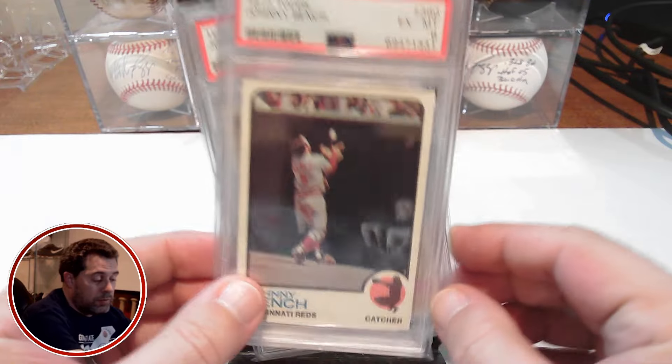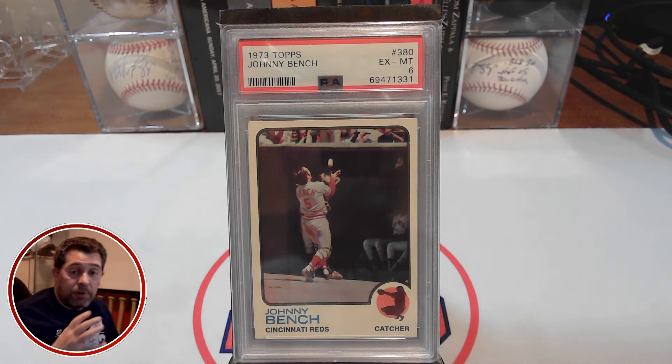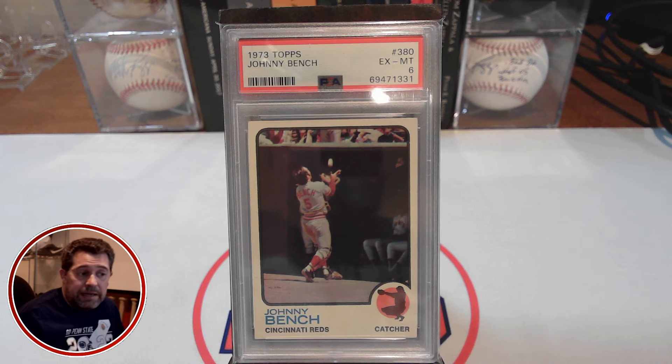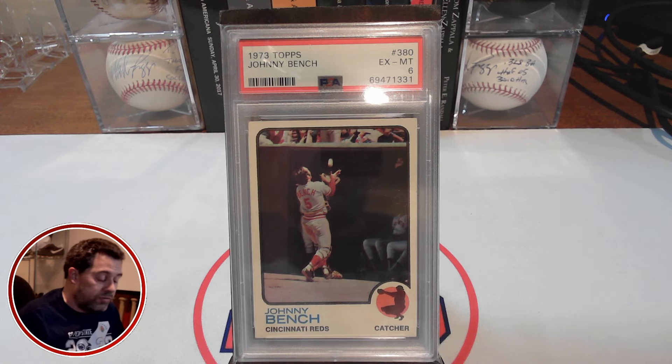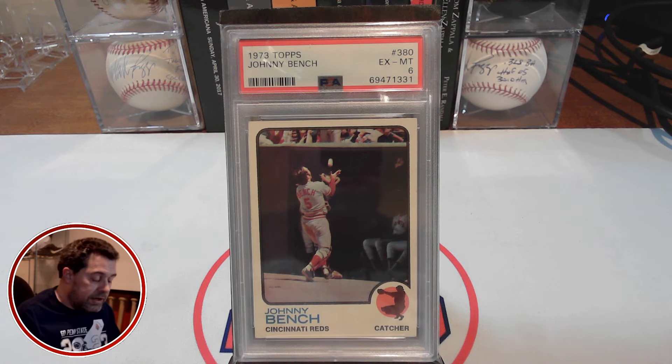As I always do with these videos where I add another card to my 100 cards for $10,000 list, I'm going to go over the numbers. I had the '73 Bench on my list assuming a PSA 7 grade at around $100. Well, this was yet another auction pickup heading into Strongsville, and I did really well. All-in price — winning bid, shipping, and tax — $45. So just like the '68 Ernie Banks I showed in my previous video, I saved $55 on this one.